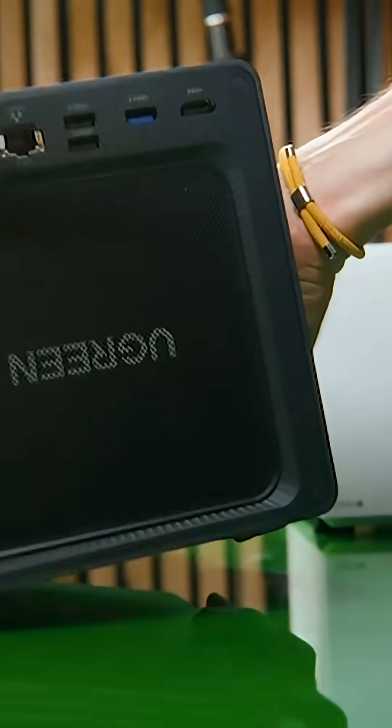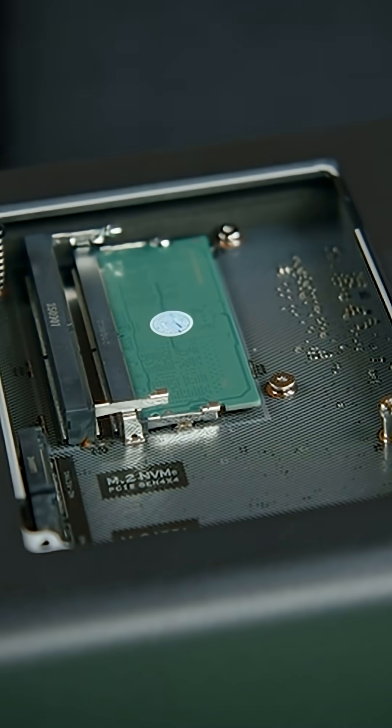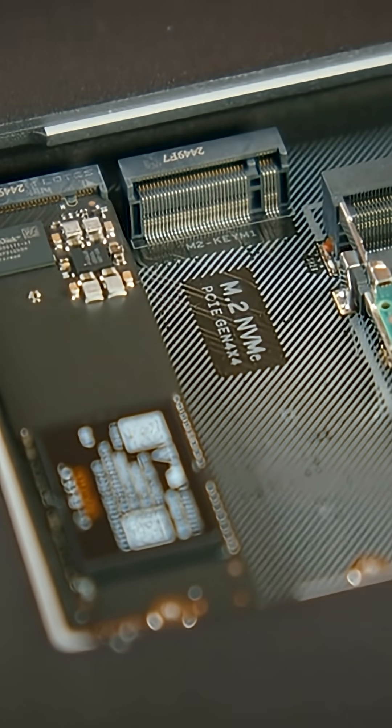This Ugreen NAS is perfect because it also comes with two SSD card slots. Some people use them to add extra storage to the pool, but this is madness. Don't make the mistake of using SSDs for your storage because they are insanely expensive. Instead, use them in another way.